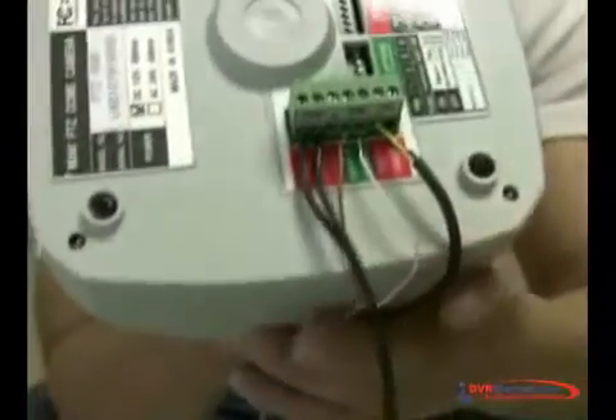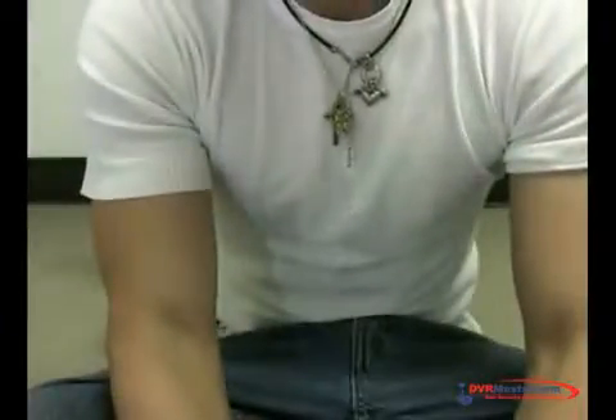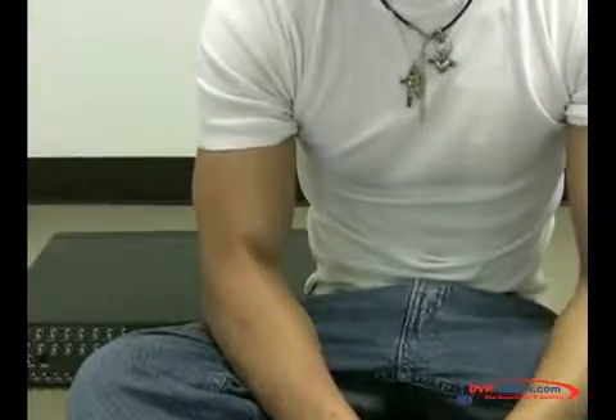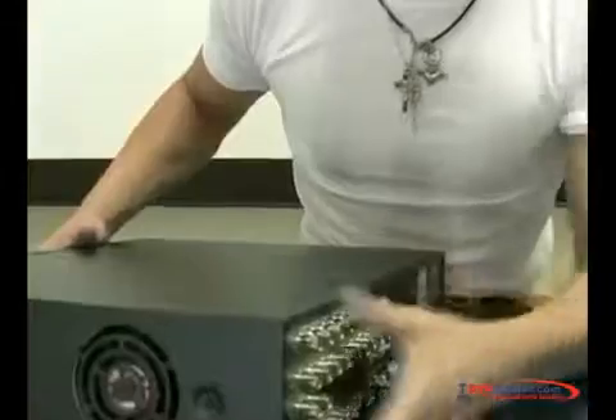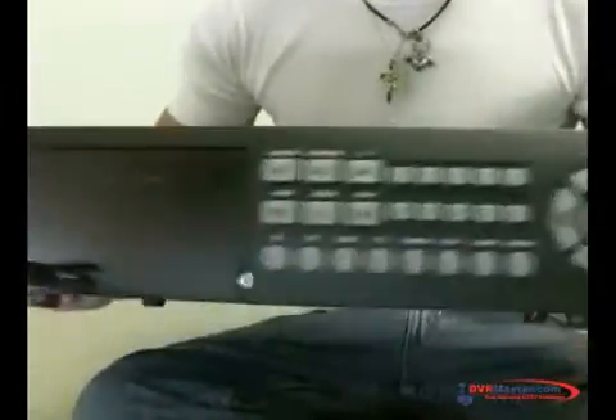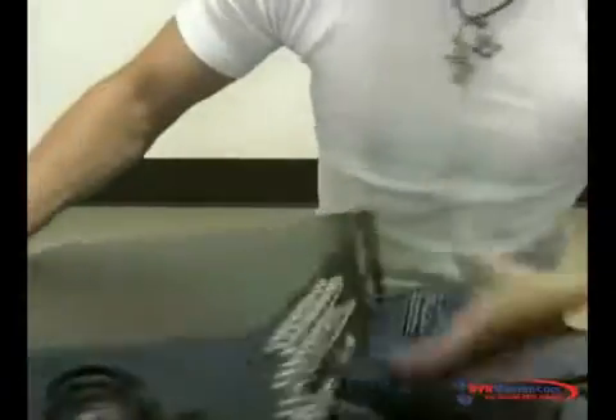Now let's connect it on the back of the DVR. I will get my DVR, which I have right here. This DVR — we have it on our website. This is the 924i; this is the model number. So let's see the back of it.